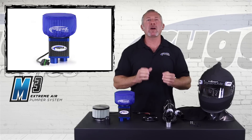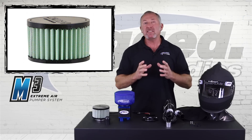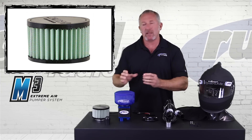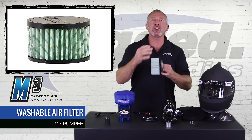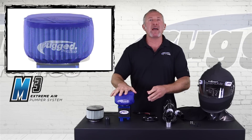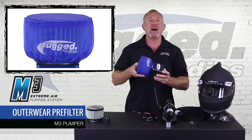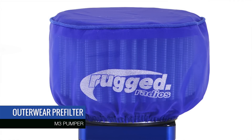When it comes to filtering the air, we partnered with one of the best automotive air filter companies in the industry. This isn't just a car filter — it's designed specifically for the Mack M3. It's a special dry media, but it's washable, so it's not a one-time use filter. You can use this filter the entire Baja 1000, come back, wash it, let it dry, and have it ready for the next race. We've also partnered with Outerwear — this is a micron particulate outerwear cover that filters dust and fine particles before they even reach the filter.